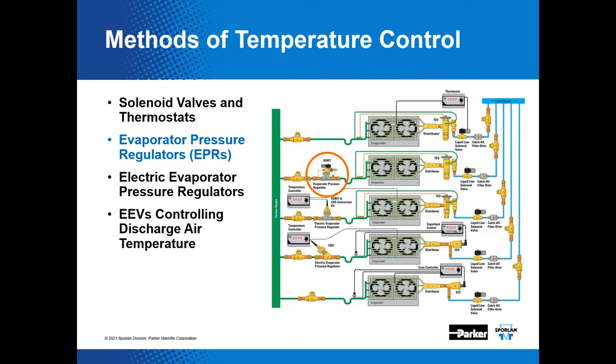Pressure regulators simply control pressure — either inlet, outlet, or differential. Evaporator pressure regulators control evaporator pressure; it's really just that simple. The condition of the refrigerant in the evaporator is saturated, so by controlling the pressure in the evaporator, the associated saturated temperature will ultimately result through this control method.